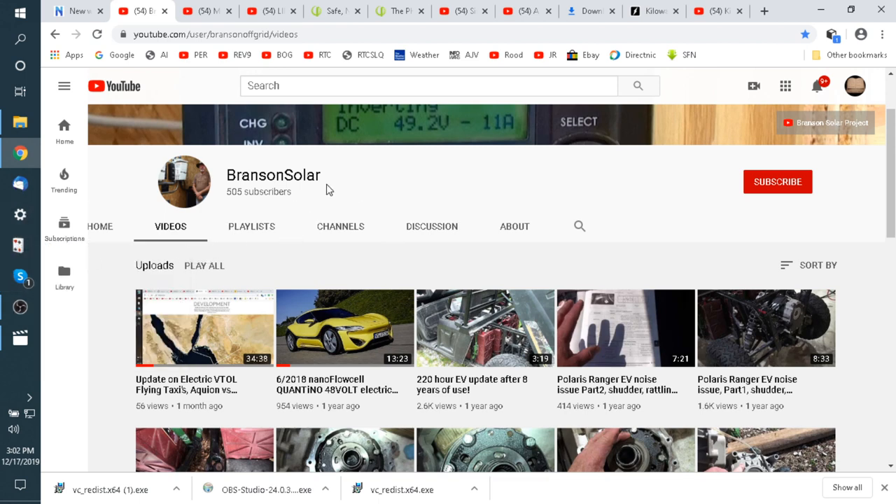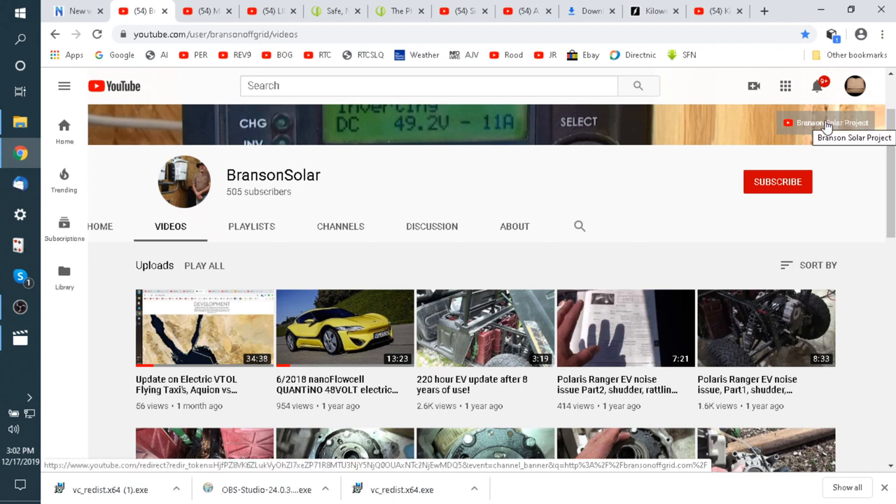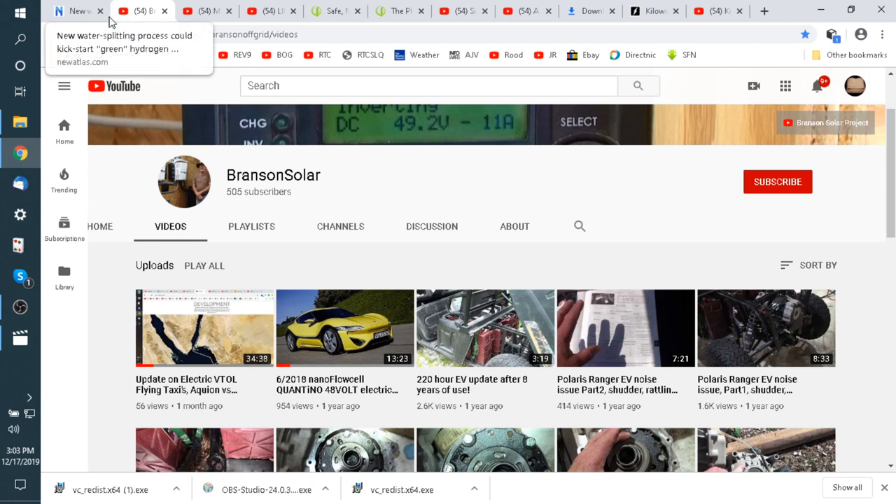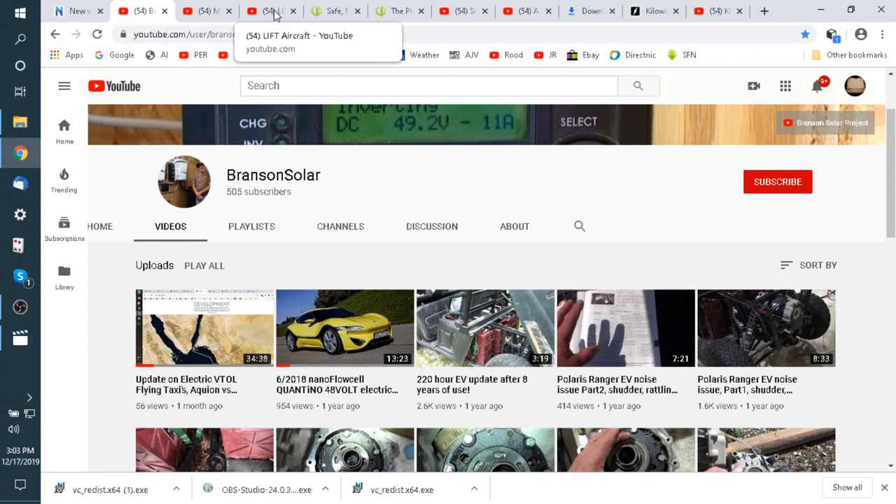So here's my Branson Solar and the domain name — BransonOffGrid.com. I just did a video update on electric VTOL flying taxis and so forth. I'm going to kind of improve on that video I shot last time, which is about only a month old. We're going to go over here and look at Lift Aircraft and their website.